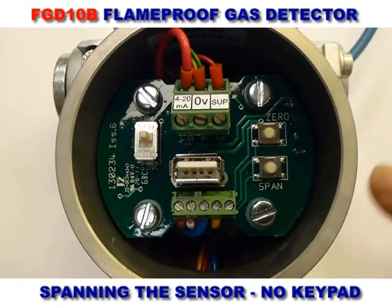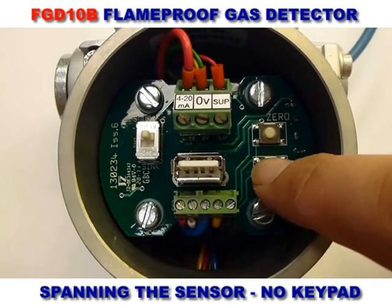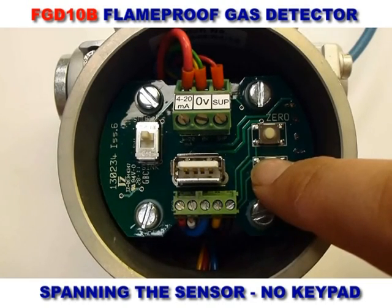To span the sensor, you can use the span button if you are using the same concentration of gas that is stored inside the sensor. Press the span button for a minimum of five seconds. If the gas level does not match, then the keypad must be used.